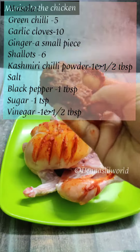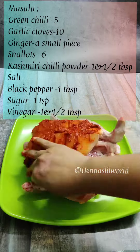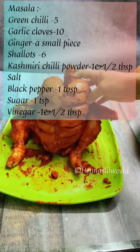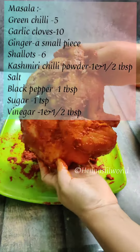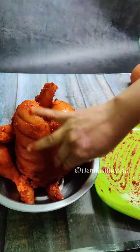We will add a masala in the next video. We will rest the masala. Let's put the rest of the chicken in the pan.